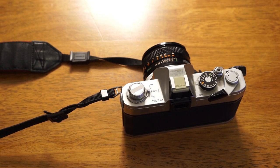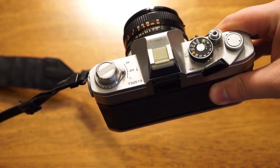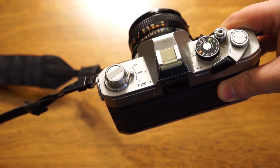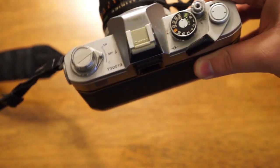So now we've finished shooting our roll and we're ready to take it out of the camera and send it off to the developer or develop it at home. The first thing to know is this camera doesn't have an automatic film rewind, so you have to manually rewind the film into the canister.